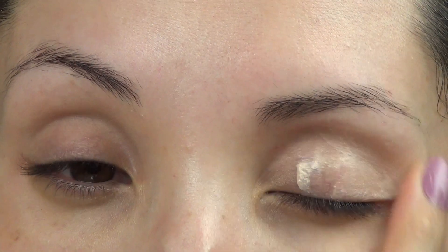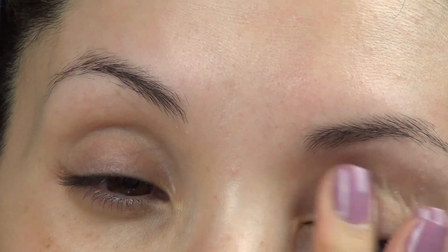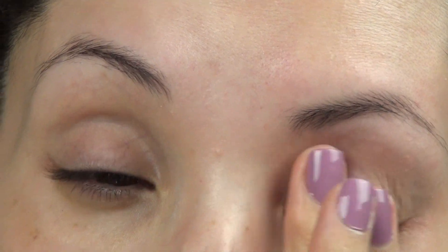For primer today I'm going to be using the original Primer Potion by Urban Decay, and I'm just going to place a small amount of this all over my eyelid up to the brow bone.